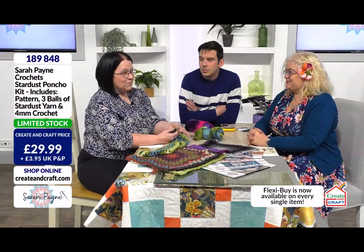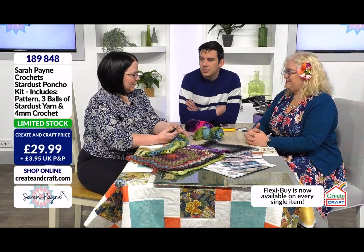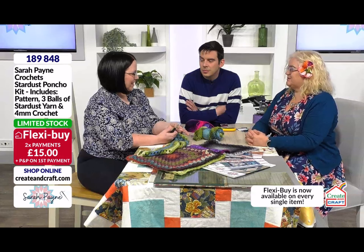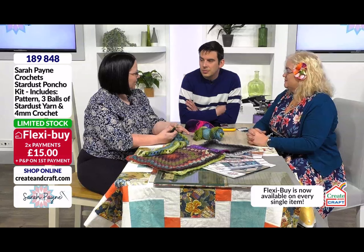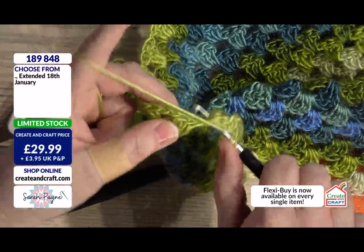Sarah and I were having a conversation and we just decided, do you know what, we're going to make this easier. We're going to make it easier for people rather than it being some kind of dark art that people just don't understand — we're going to make it a lot more understandable. And this is literally what we've done.